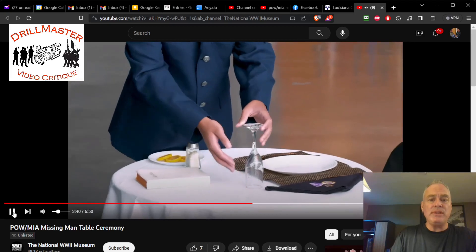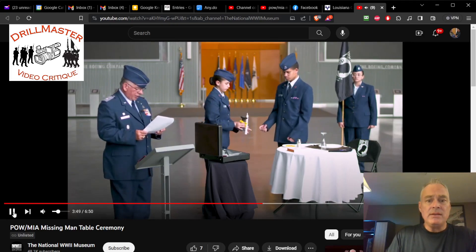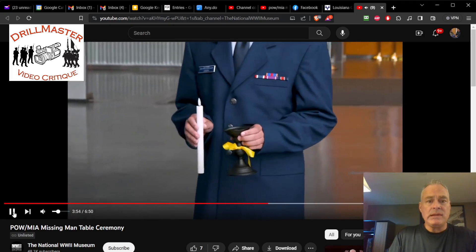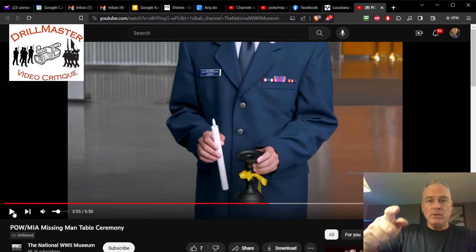It should be a water glass. I appreciate that it's not a real candle — it's awkward to have an airman out there with a match or electric lighter. An electric candle is just fine, not a big deal. Ribbon color and candle color — there's no fixed standard. I appreciate the candlestick being black: white candle, black candlestick. I can understand that as a theme.